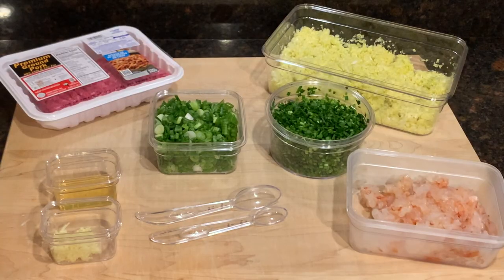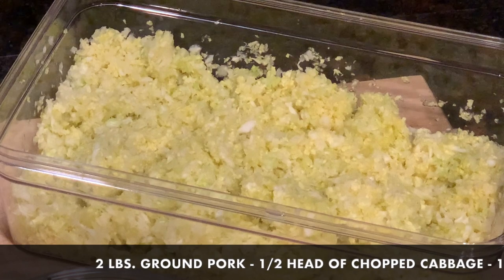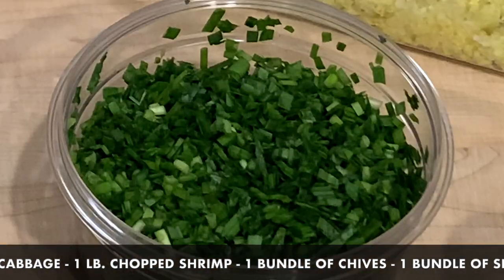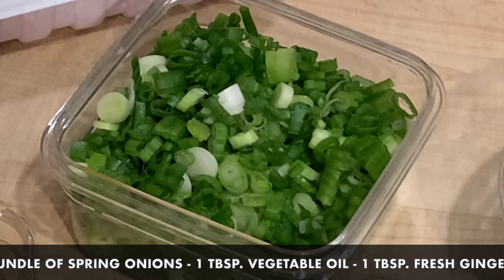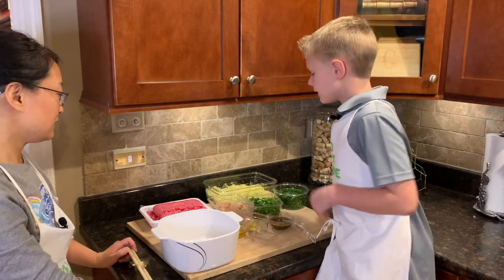Here are the ingredients for the filling: two pounds of ground pork, half a head of chopped cabbage, one pound of chopped shrimp, one bundle of chives, one bundle of spring onion, one tablespoon of cooking oil, and one tablespoon of fresh ginger. First, we're going to add all the meats.